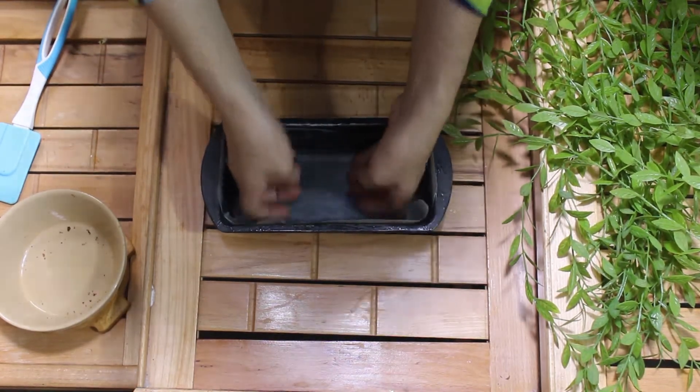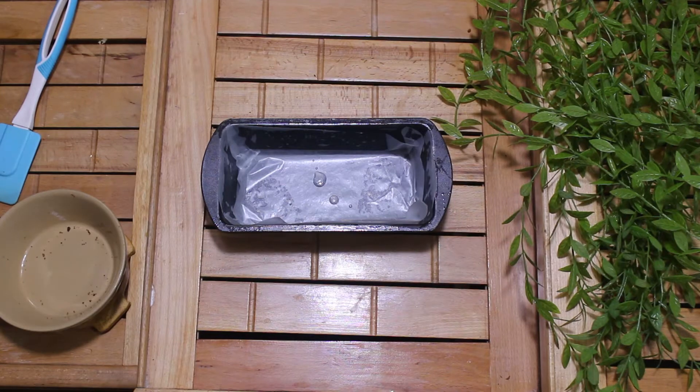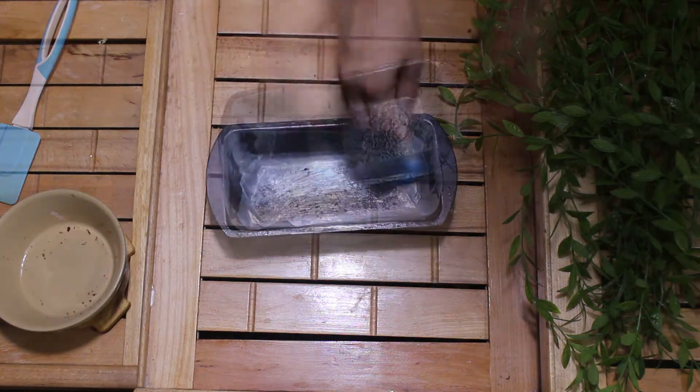After cutting, we will line the pan with butter paper, then grease a little oil on it.